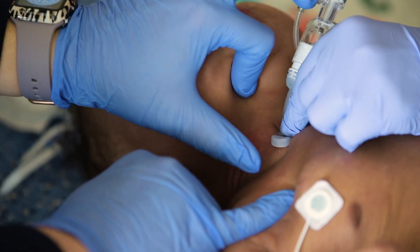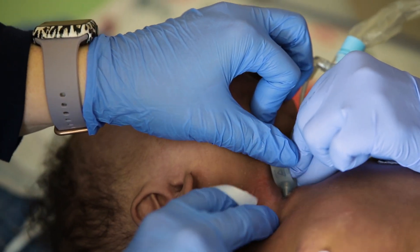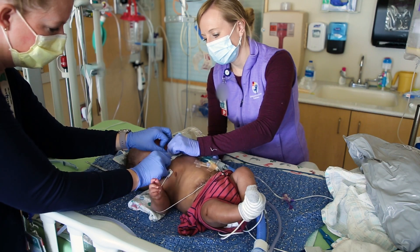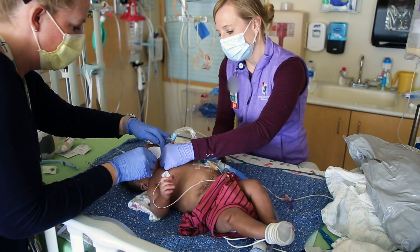If moisture or drainage sits on the skin around the trach tube or the neck, it will cause skin irritation or an infection such as a yeast or bacterial infection. You should have someone else that has been trained to help you hold the trach in place when you are doing stoma care and changing trach ties.